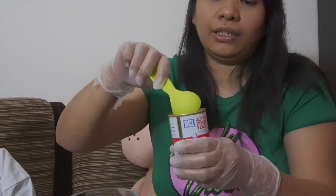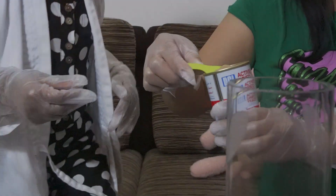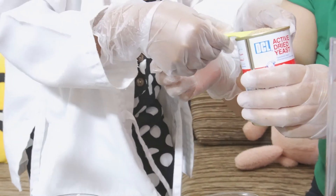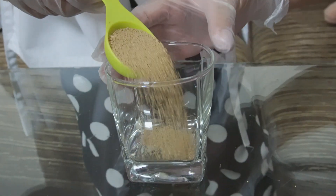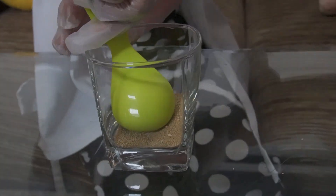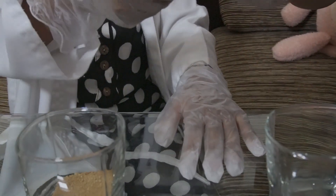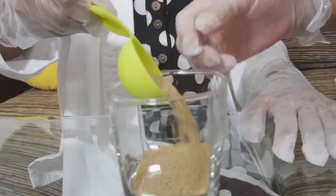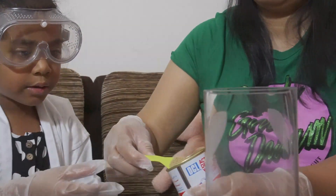Yes, we have to put in the yeast! I want to put it in the cup. I think we put one and a half — maybe two. Two is enough. Then we put it in warm water.